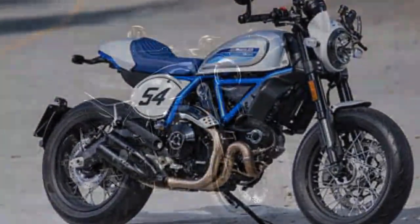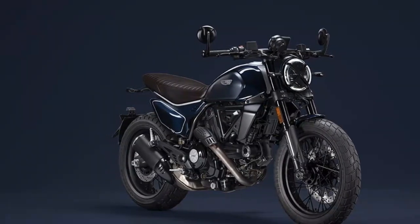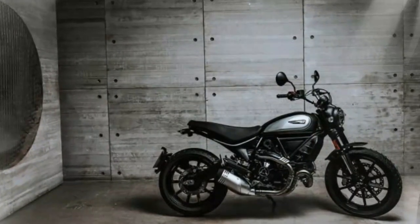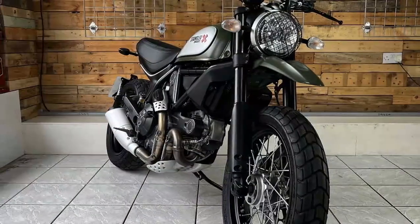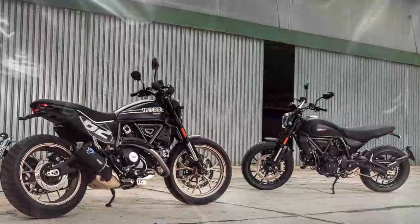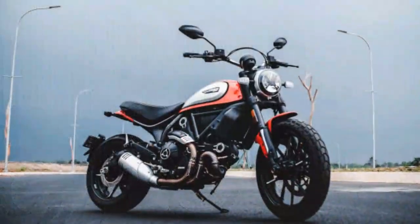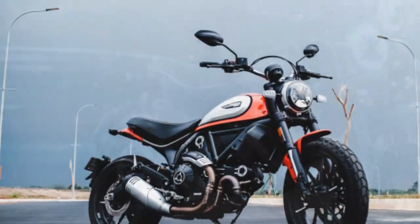Lean into corners and the tires grip the road surprisingly well considering their tread pattern, but the front end does feel extremely light, and if you hit a bump mid-corner things can get a bit unsettling. Encounter some rough terrain and the current suspension setup isn't going to give you the magic carpet treatment — it gives you a real good feel of the terrain you're on. Quite frankly, that's the way this bike was designed, and thanks to the wide handlebar you have good command when the road gets rough.